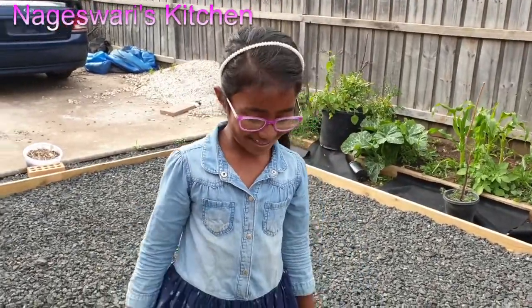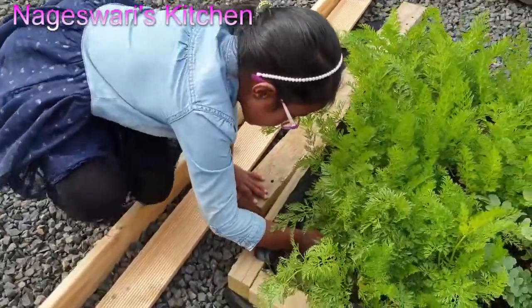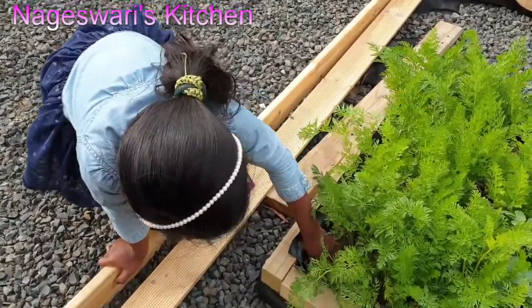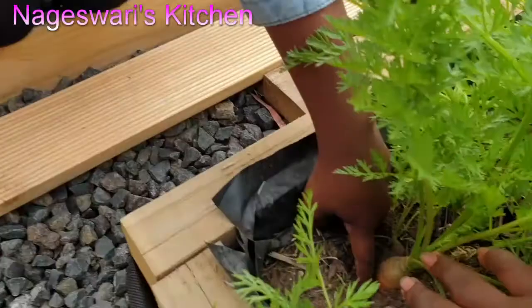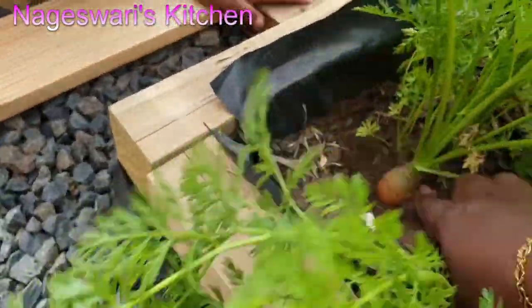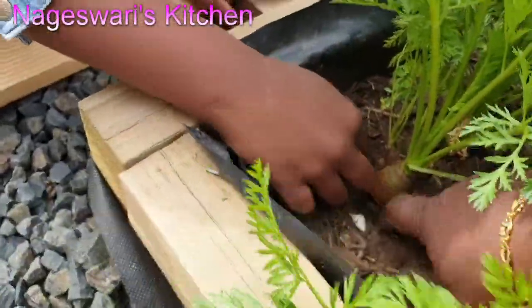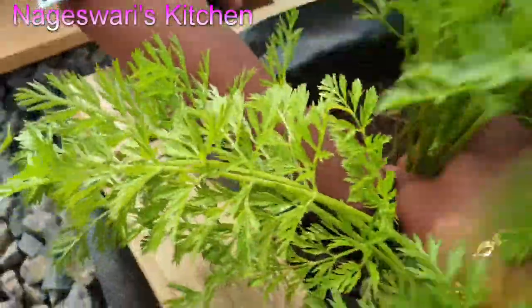We are going to try to see how big the carrot has grown. The leaves are grown pretty well, but when we harvested the carrot it was really small. So we have to leave it some more days. I will post in my future videos — don't pick the small ones. I will show that in my future video.